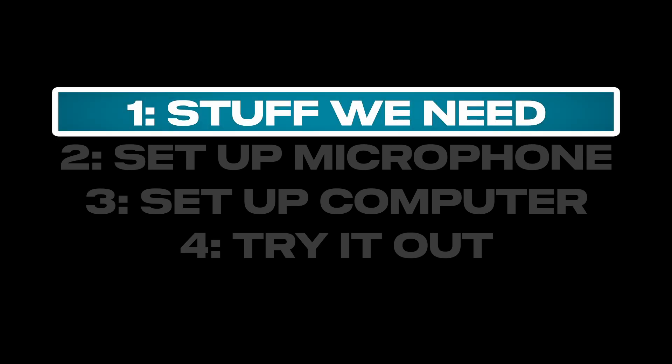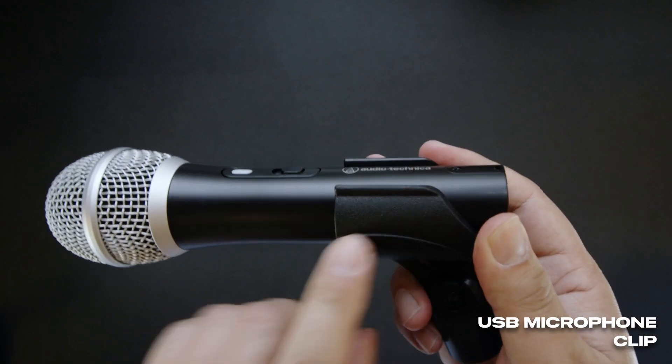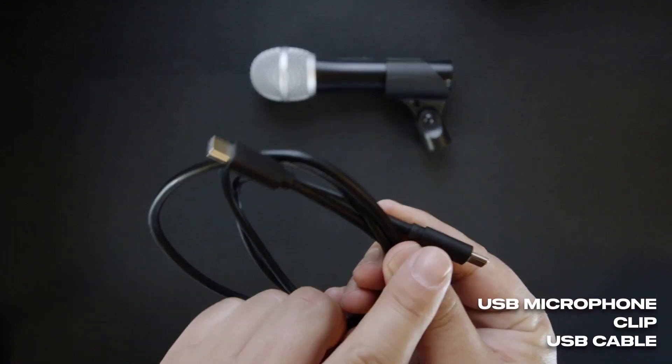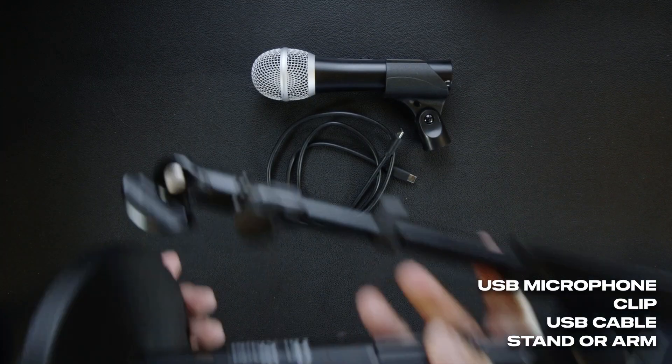We need a few things to pull this off. The first thing is a USB microphone, and it comes with a clip which is probably a weird size, so make sure you've got the right one. You need the USB cable to plug it in, and that should have whatever connector fits your computer on the other end.